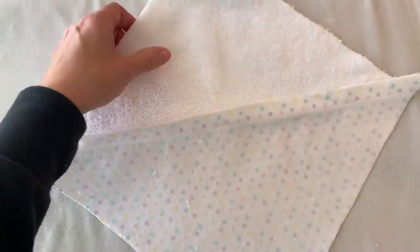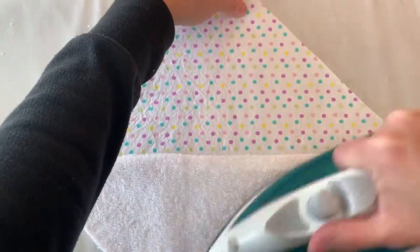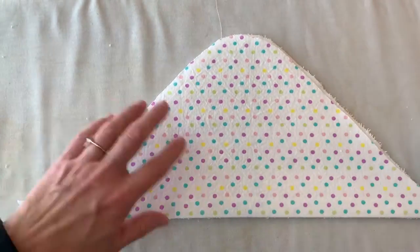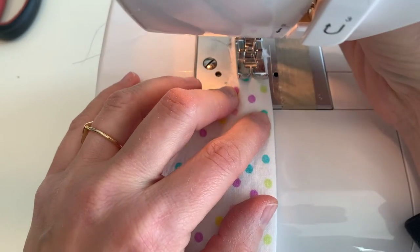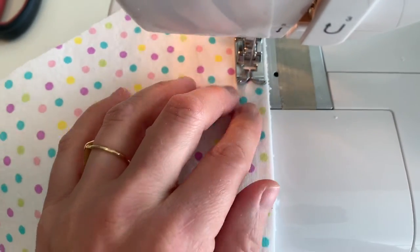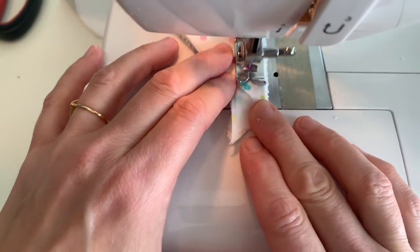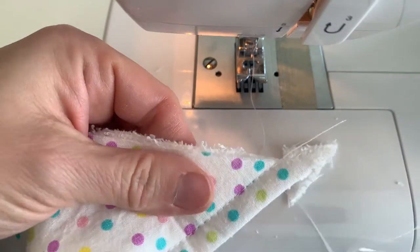Press that seam allowance to one side. Then you're going to close up that hood with the right side of your fabric facing out, and press along that seamed edge. Then you want to topstitch 3/8 of an inch from that seam. Clip those extra triangles off of the edges.